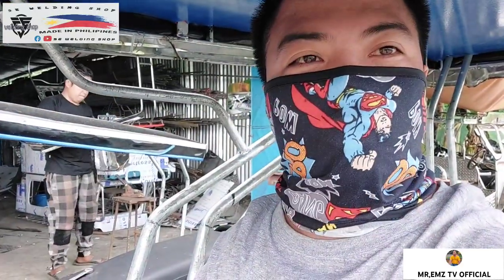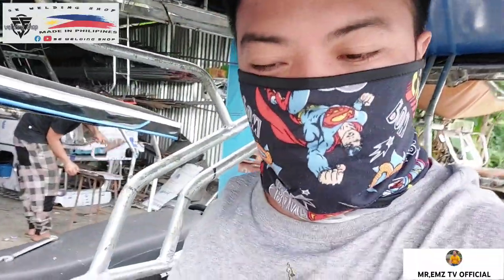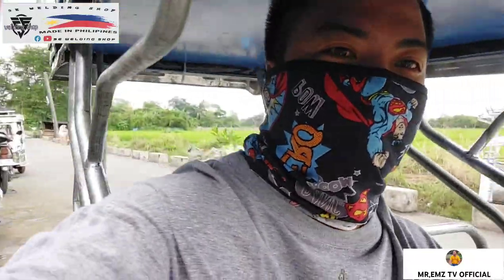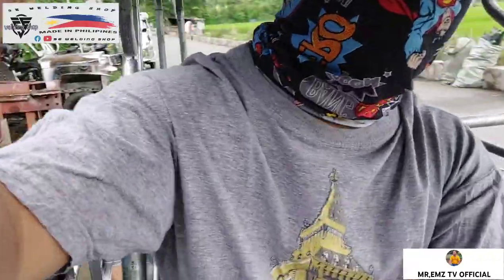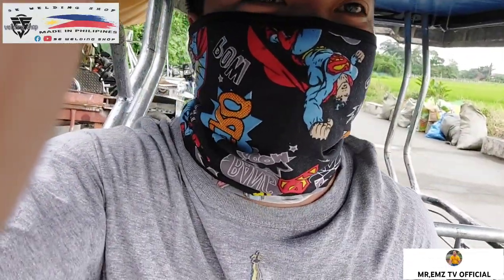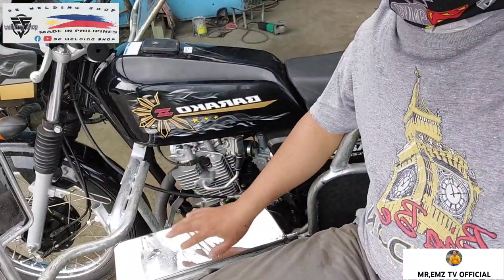Hindi ito ganoon kalakihan yung flooring niya mga idol dahil Ryos type po ito. Pero malahog po ito sa dalawang tao dito sa pukuwan. Malahog po siya sa dalawang tao. Bali apat yung mga kasakay at doon sa likod. Karaniwan naman mga idol, yung toolbox, ganito — inuupuan din yan ng bata.